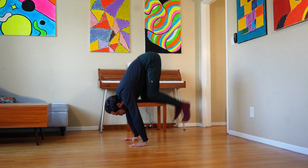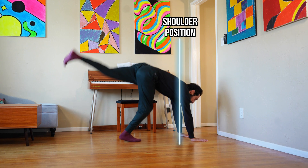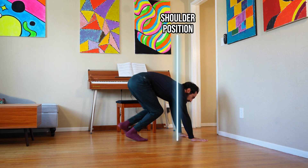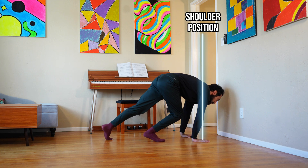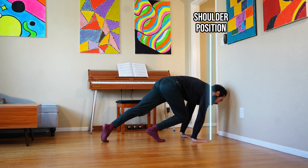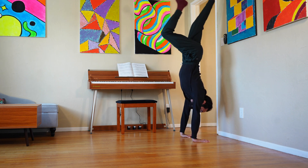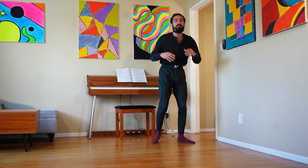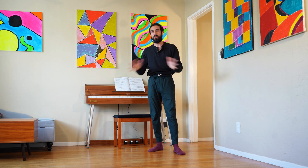Just because we're kicking up and not pressing up doesn't mean we can't take advantage of the counterweight. A lot of people try to kick up to the wall with their shoulders behind, and they have to push a lot of force because there's no counterweight to help. But if instead you lean your shoulders forward first, now you have some counterweight to help you get up, and then you kick up from there — it's much easier to get up.